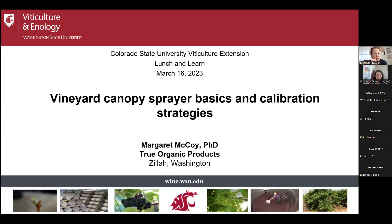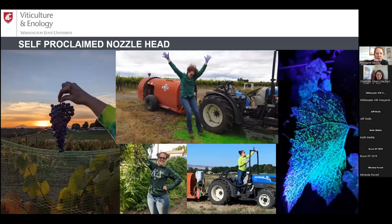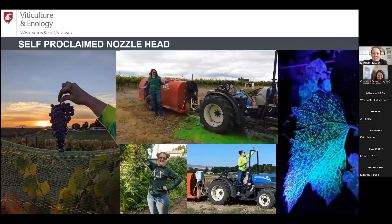Today we'll cover vineyard canopy spray basics and calibration strategies developed through WSU. I'm an avid gardener who loves research, and I think the best way to learn is with a smile on your face. That's why I love to talk about sprayers — sprayers make me happy. That's my farm back there with Mount Adams in the background.